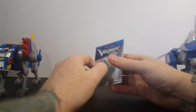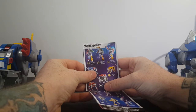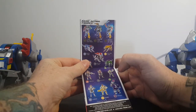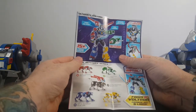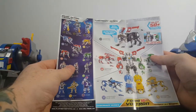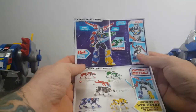Then we have the catalog. We've got Lion Attack Voltron, Cannon Fire Voltron, Sword Attack Voltron, Blue Lion, Yellow Lion, Black Lion, Red Lion, Green Lion, Keith, Shiro, Paige, Lance, Hunk, and Mizak. Then we've got the Metal Defender series — 8-inch Voltron combined all five lions. Then there's the Legendary Series and Ultimate Voltron.